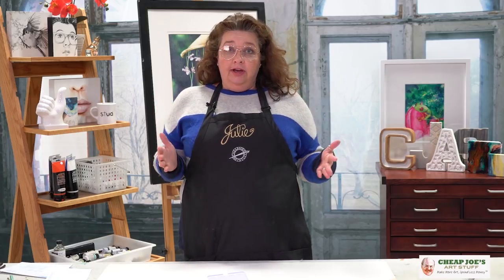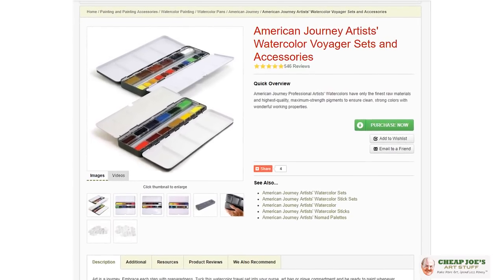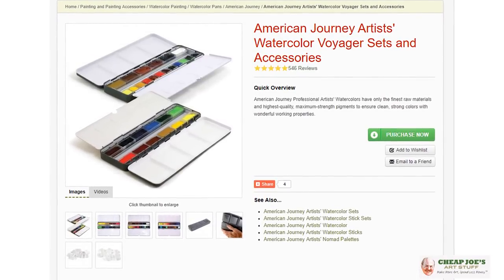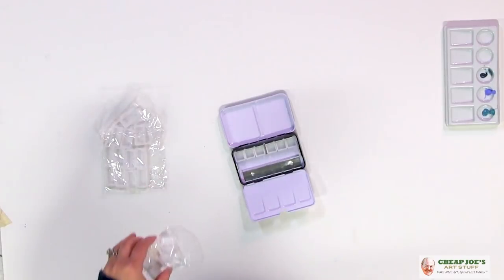We have had what's called our Voyager palette, which holds up to 24 different colors. That one's cool but it's about this big. You buy the little empty cups in order to customize it however you wish — we've got the full pan cups or the half pan cups.